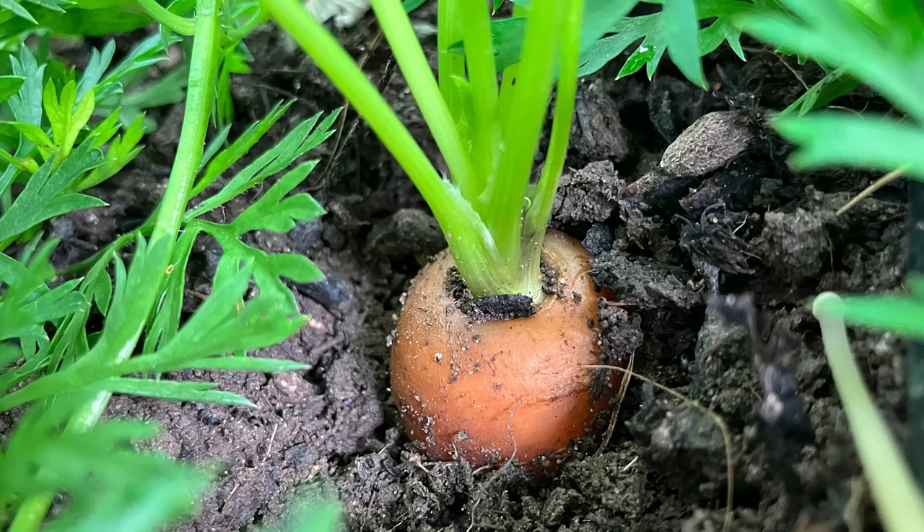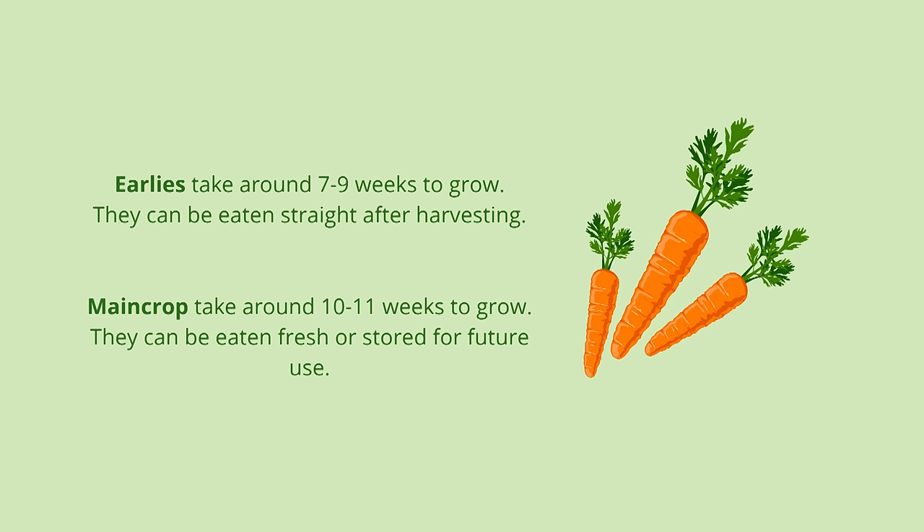Carrots are full of goodness. Just one single carrot provides more than a day's worth of vitamin A, which is essential for eye health, and they're also a great source of fibre. When you get to the garden centre you will find that varieties are defined either as early or main crops depending on maturity, and also as short, medium or long according to their root length.